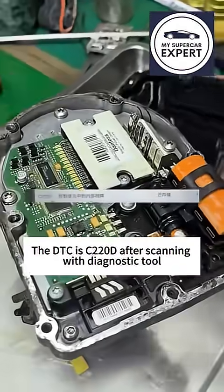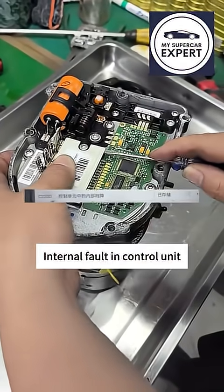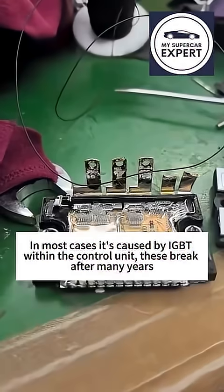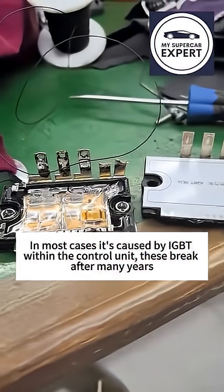The DTC is C220D after scanning with a diagnostic tool, indicating internal faults in the control unit. In most cases, it's caused by IGBTs within the control unit, which break after many years.